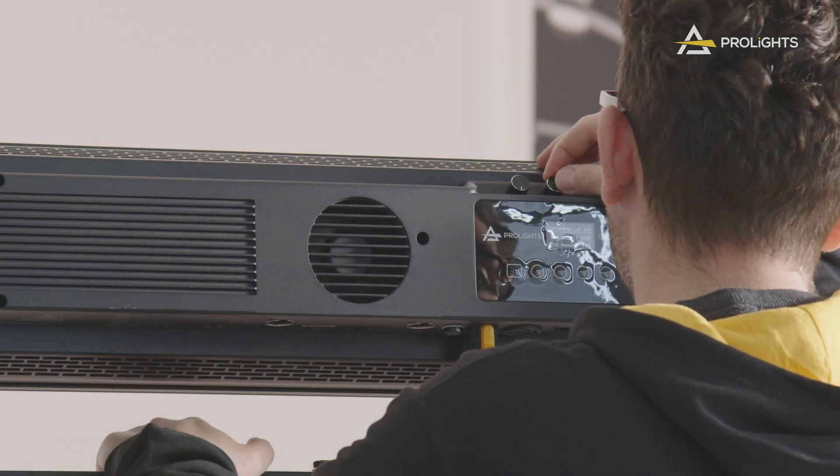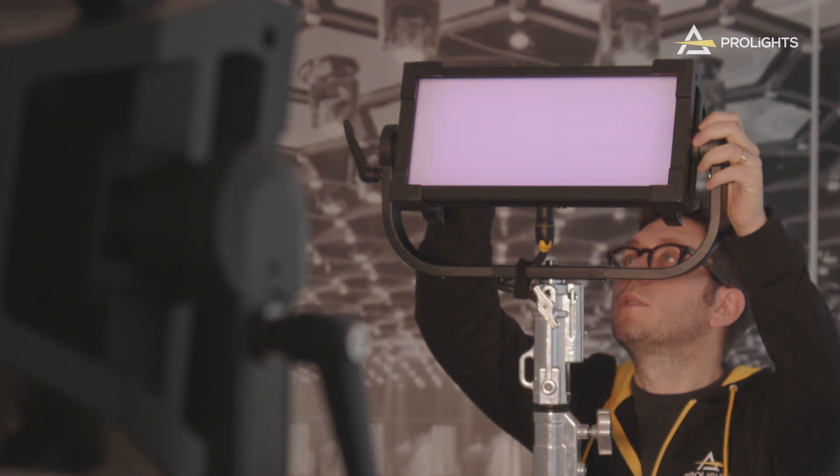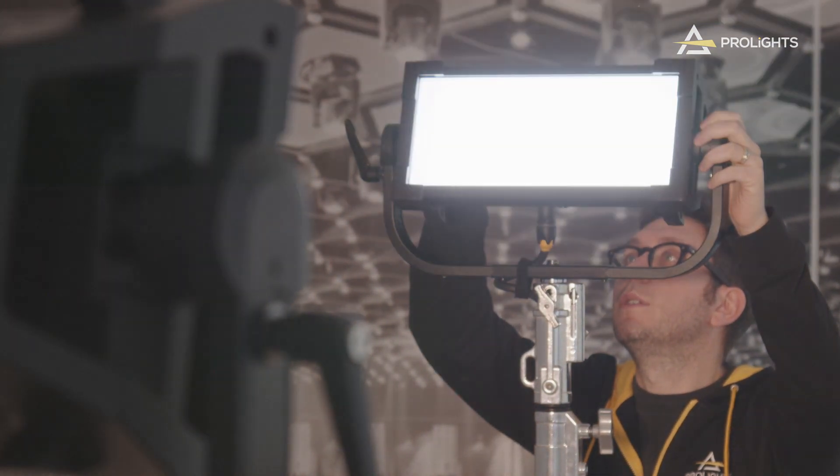Our ECL Panels come with over 20 built-in cinematic effects to quickly deploy on location without needing complex lighting programming. Users can also customize each effect individually in standalone mode and change the speed of the effects, the color, CCT, and many other settings.